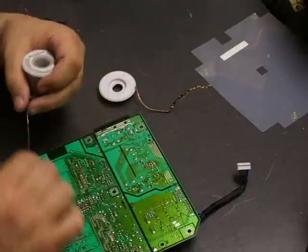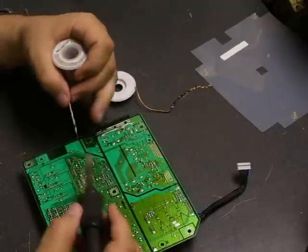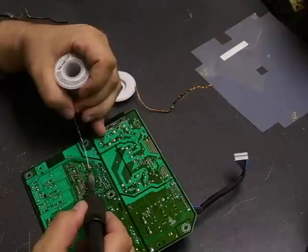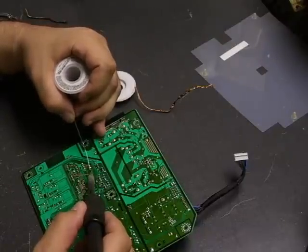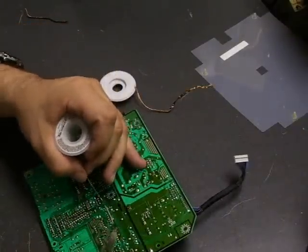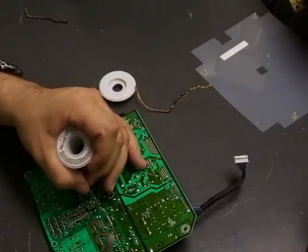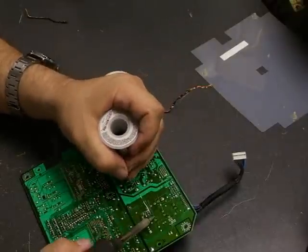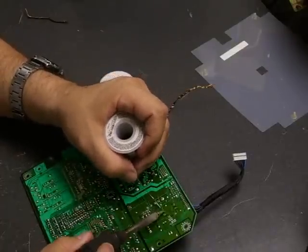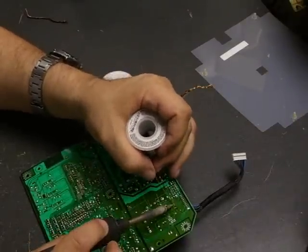Now that the capacitors are physically on the board, we need to mount them electrically using the soldering iron and solder. Put your soldering iron on the terminal, give it a couple of seconds, then touch your solder to it. The solder will melt and should flow smoothly around the lead protruding from the board. You want enough solder to go around the joint, but not a big lump — it should look very much like the other solder joints on the other components on the board.